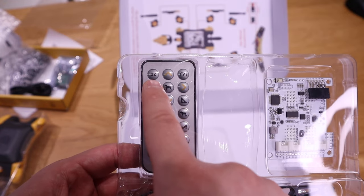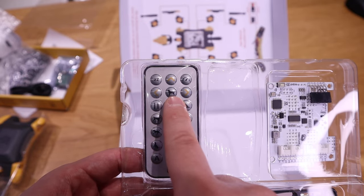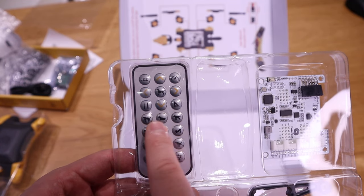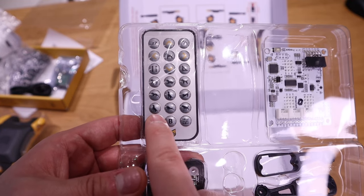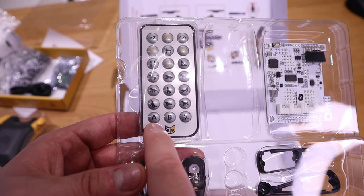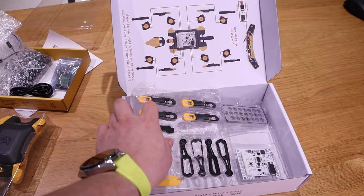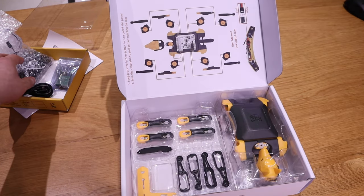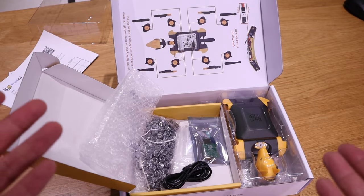Looking at the remote control, there's a go-to-sleep button, direction buttons, stand, and other controls. The buttons show cartoon versions of how Bittle can behave, with A and B function keys. Compared to robots I've built in the past, this seems pretty straightforward. I don't think it's going to take too much time, so let's do a time lapse of the assembly.